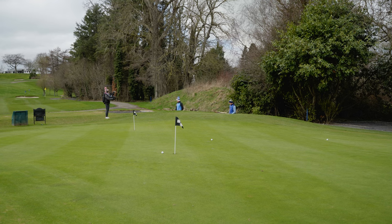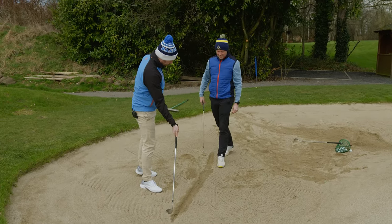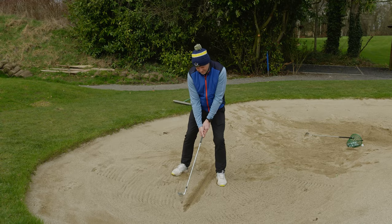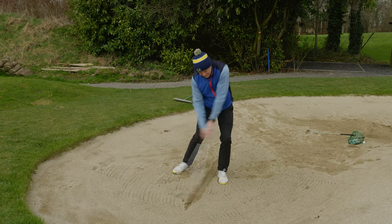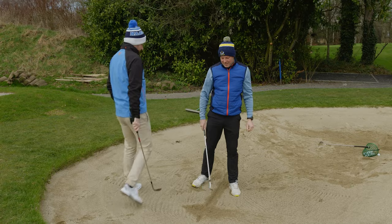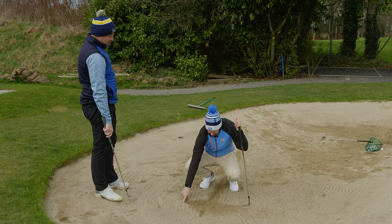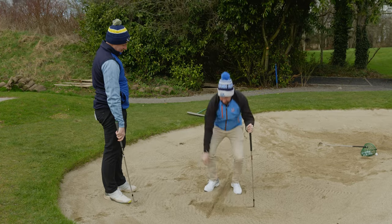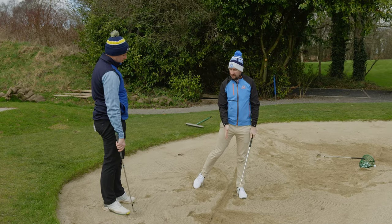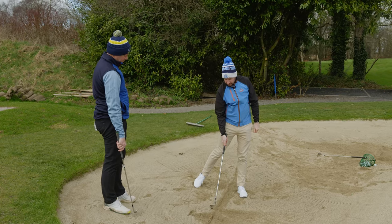So here's a lovely little drill. Imagine there's a ball sitting on that line — set up to it as if there's a ball right here, then make a swing. You see where that club entered the sand? It's way too far back — you're more than three quarters back behind where the ball would be on this line. What we're looking for: the closer we can get to the ball, the more we control spin. There's a little bit of room back from that line, but not all this way back.